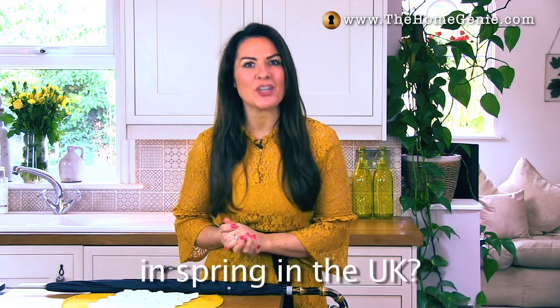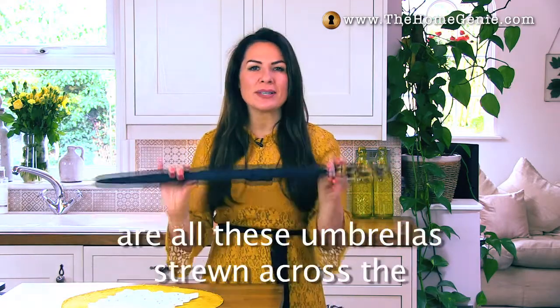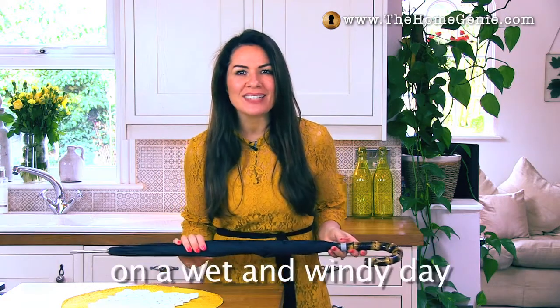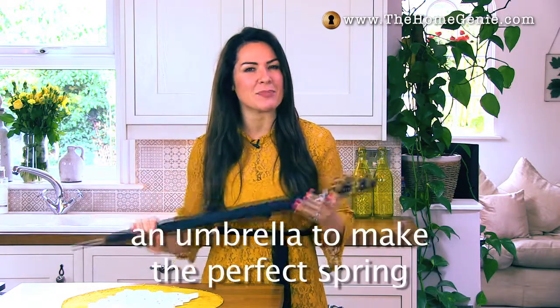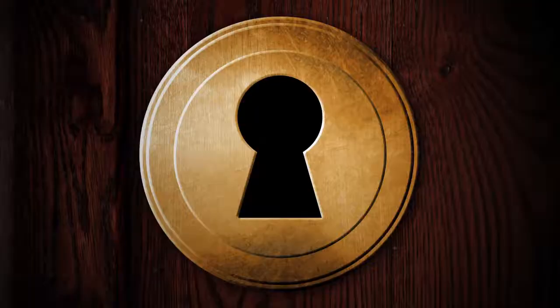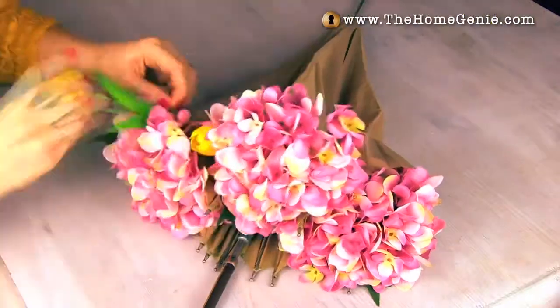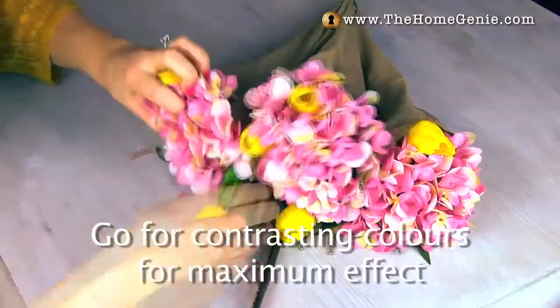Now what is the one thing we are guaranteed in spring in the UK? Showers of course! So what we notice are all these umbrellas strewn across the pavement by frustrated pedestrians on a wet and windy day. So what better idea than to upcycle an umbrella to make the perfect spring decoration. Place the flowers or foliage in between the spokes — go for contrasting colors for maximum effect.